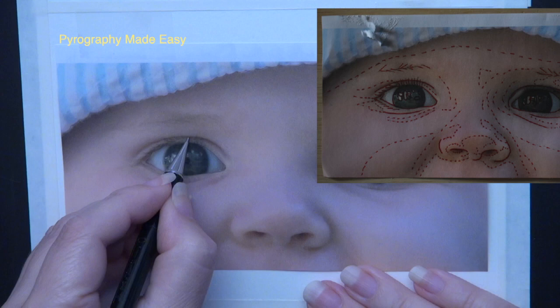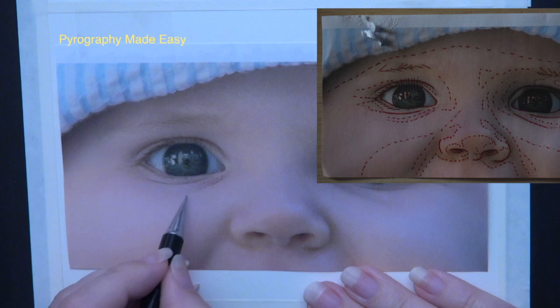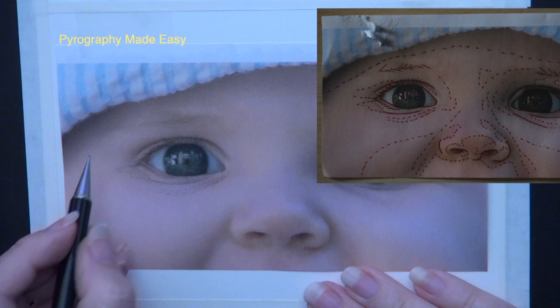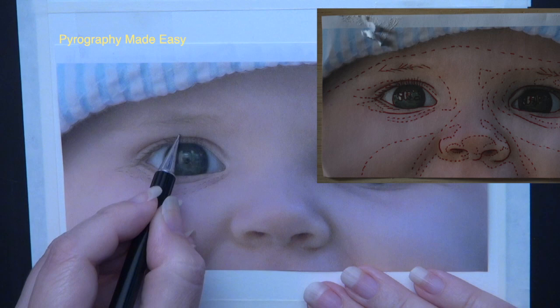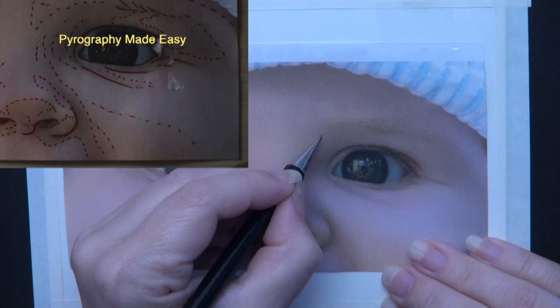I recommend using a combination of solid and dashed lines for tracing. Use solid lines around shapes that have clearly defined edges like the iris, eyelashes, around the eye next to the eyelids, etc. Use dashed lines for the shadows and highlights.